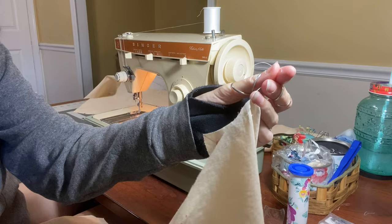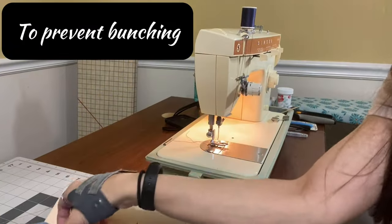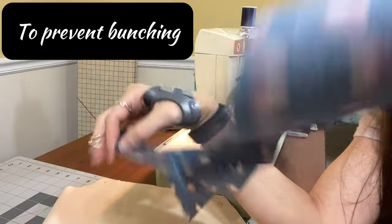Gather them up and stitch these guys together. I added interfacing to the back and the front, and then the lining — there's just no interfacing there.